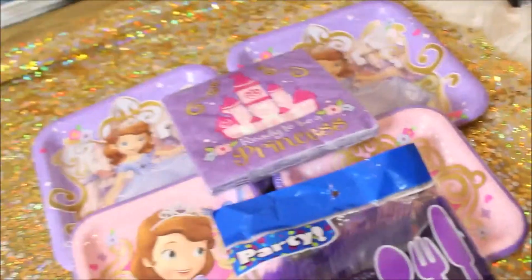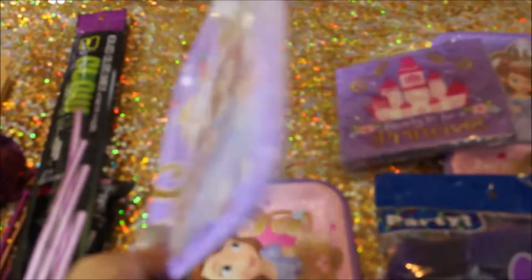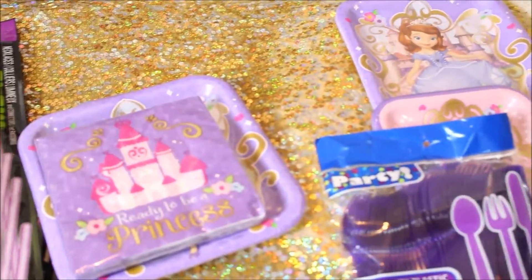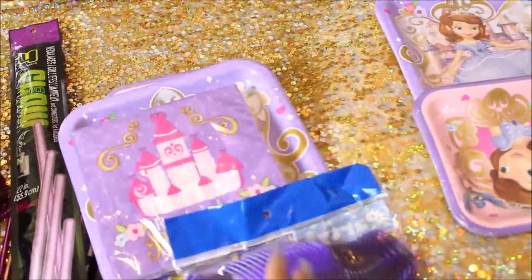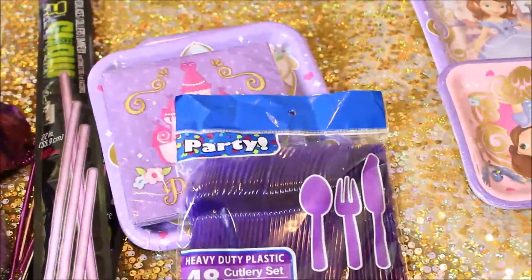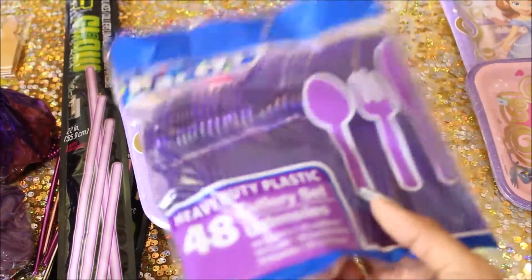Moving on to the plate set and napkins — I got these at Party City. They're Sophia. These are her cake plates, and it's an eight count. So I got two cake plates, two larger plate sets, and then 16 napkins. I don't know how many kids are going to be at her party — we don't know that many kids, so probably not a lot. But if there are, the venue provides plates and stuff if I run out. And I just got some purple fork spoons for the cake, and this was from Dollar Tree.